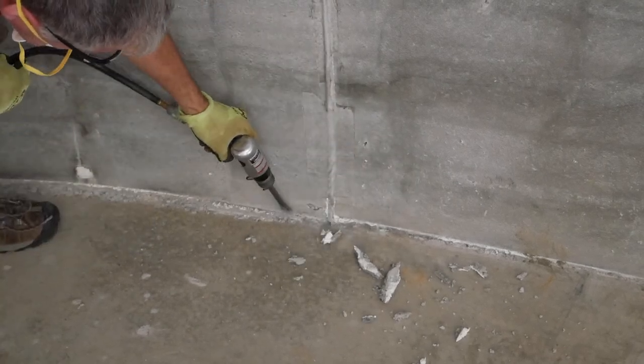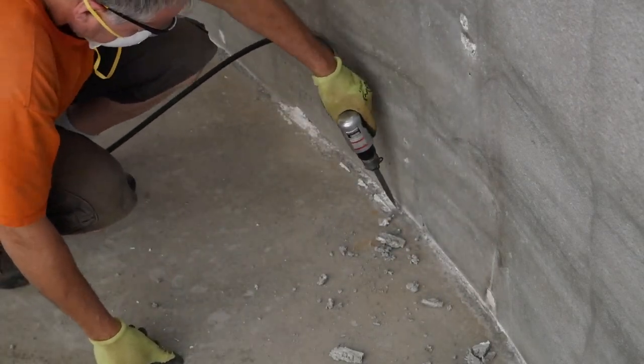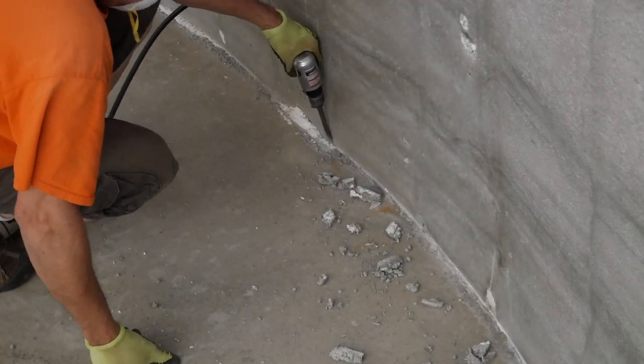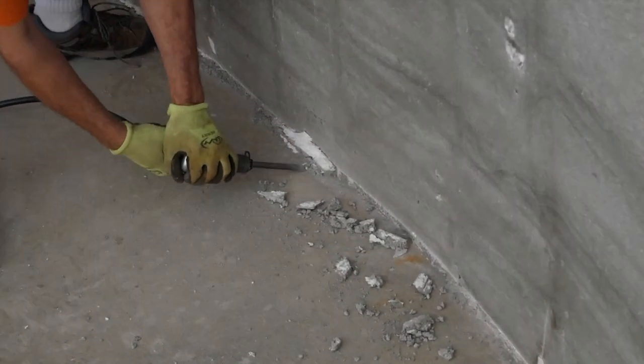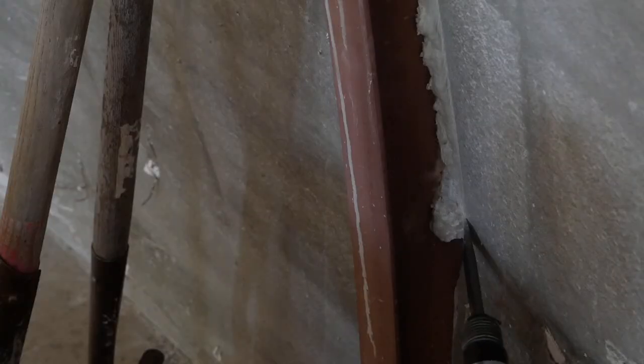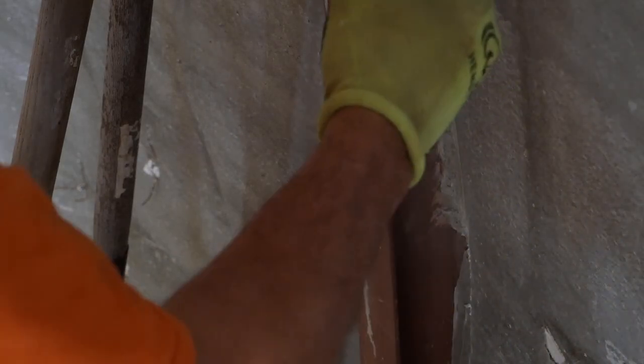During the shotcrete process, some concrete would squeeze through in some locations where the foam wasn't as tight as we would have liked it to have been. This mostly happened around the bottom of the dome and near the I-beams. Sometimes it's easy enough to chip off with a hammer and other times we need to chisel it away.